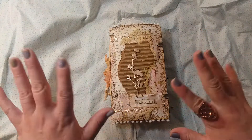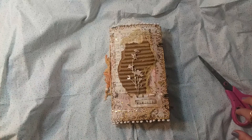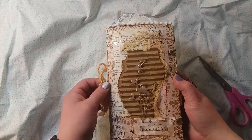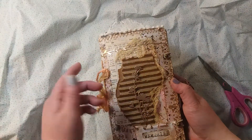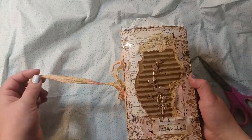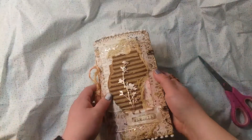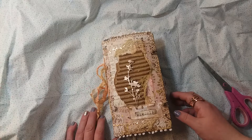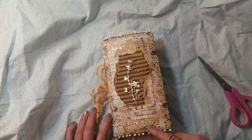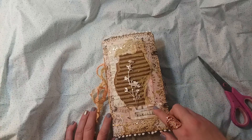Hi ladies, good Tuesday morning! I have a flip through called 'Grunge and Sparkle' — I named it that because it's grungy and it's got some sparkle. It is five and a half inches by nine, one signature, 38 pages, 76 sides.